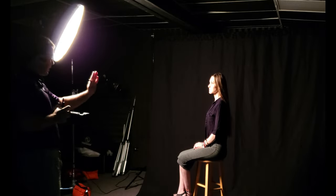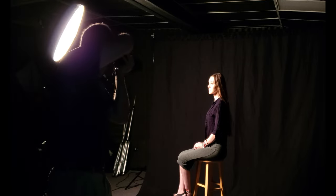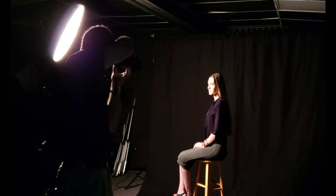Starla, go ahead and turn and look a little more this direction. Now she's going to turn a little more towards the camera with her eyes, and a little more with her head too. So now the further side of her face is now being more short lit.